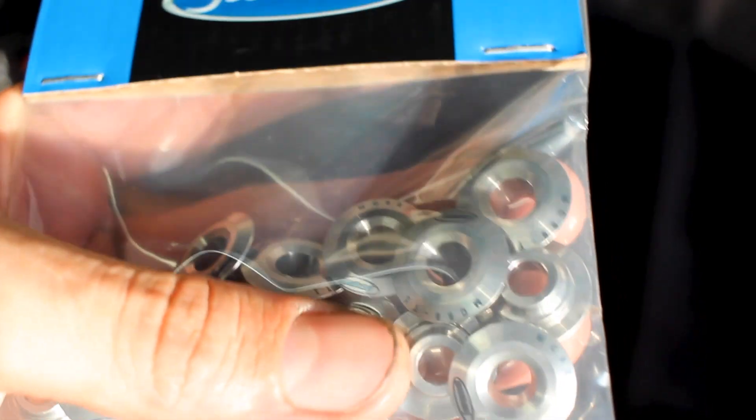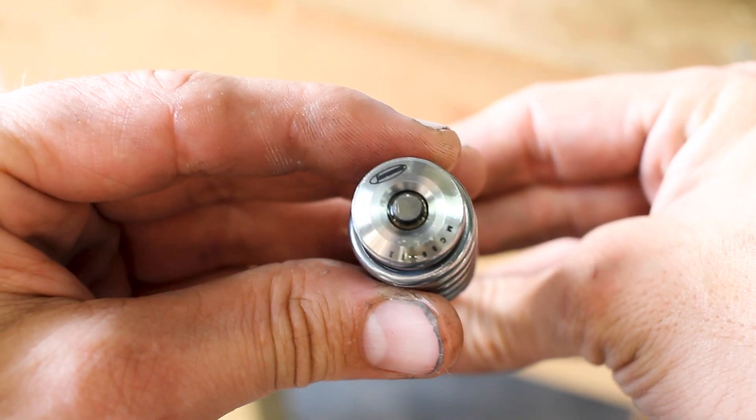I found a set of 62 pound springs that work with the 1.8 liter Ecotech engine — stay tuned.